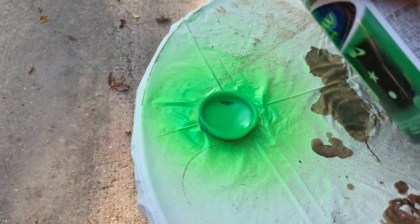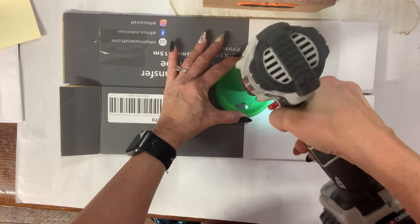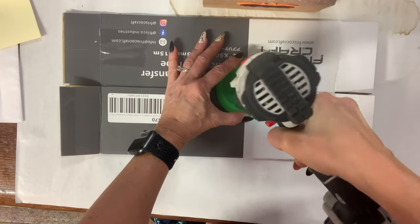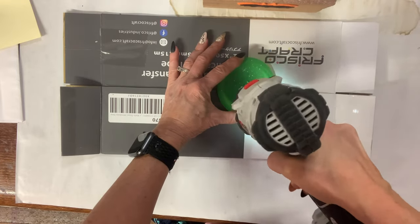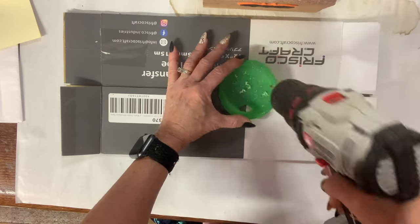I started this lid by sanding it and spray painting it a lime green color. Then I went in and did a couple coats of glow-in-the-dark spray, and now I am drilling holes in this lid. The idea is to have these holes so that when I put dry ice in it, the fogginess — the steam — is going to come up through these holes and look like the cauldron is smoking.